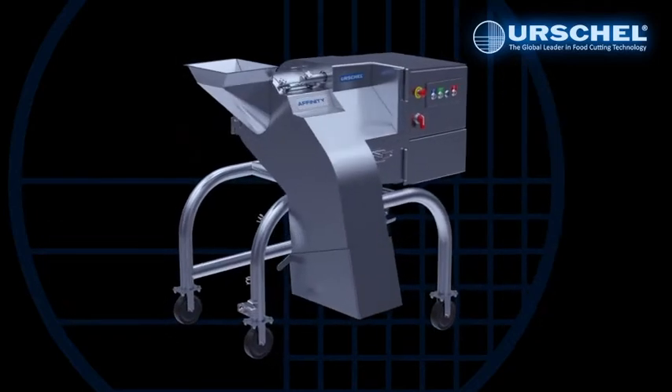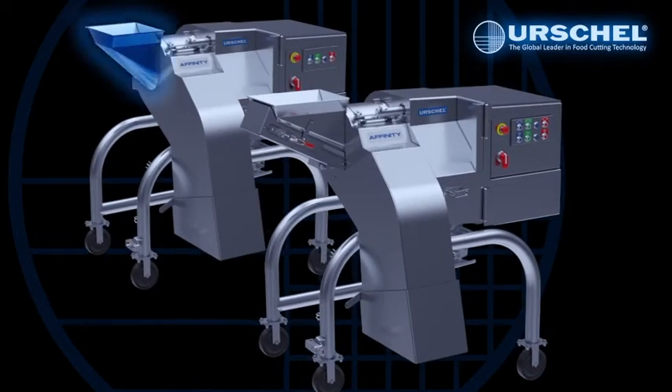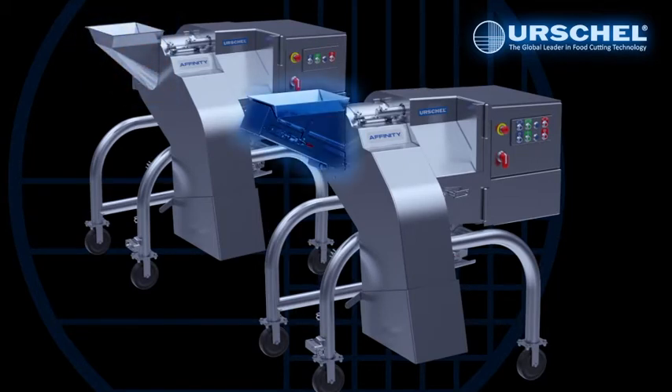It is available in two different models. One model features a stainless steel feed chute and acceptance by the USDA. The other model features a built-in conveyor feed chute.